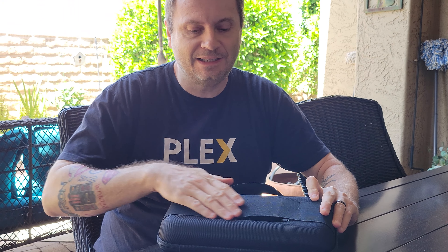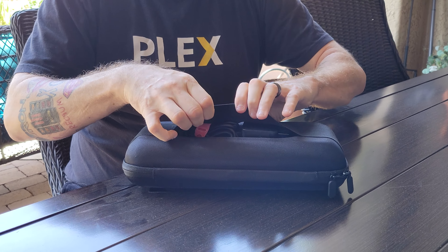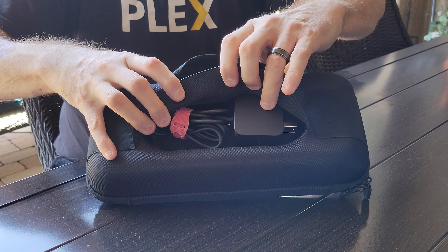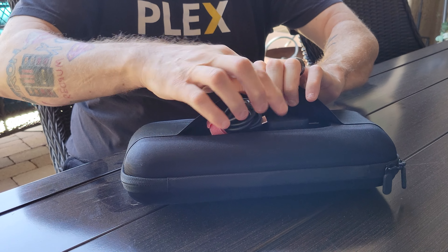First of all, people have asked, what is this strap for? This strap is for you to tuck in your power supply to take with you when you go to Easter dinner at your mother-in-law's house.